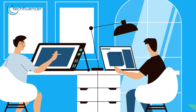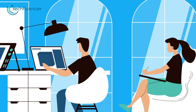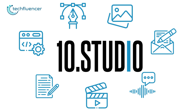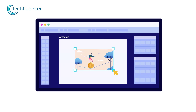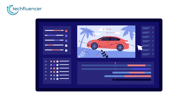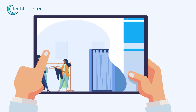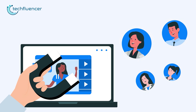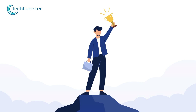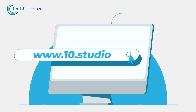Looking for an animation studio that can turn your story or idea into animated visuals? Look no further than 10 Studio! Our team of experts creates animated explainer videos that simplify complex ideas and bring your message to life. Our experience can help you tell your story in a way that engages your target audience and makes them remember it. Don't miss out on this opportunity to stand out from your competition. Visit our website to know more at www.10.studio.